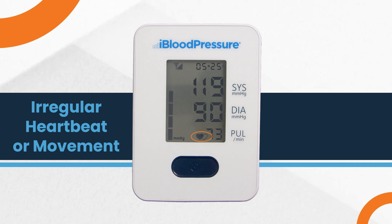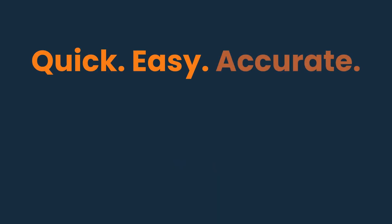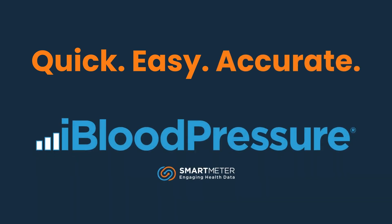When the iBlood Pressure device measures an irregular heartbeat or excessive movement, a symbol of two hearts will be displayed at the bottom of the screen. A battery icon will be in the bottom left corner when you need to replace your batteries. Take quick, easy, accurate blood pressure readings from the comfort of your home with the iBlood Pressure.